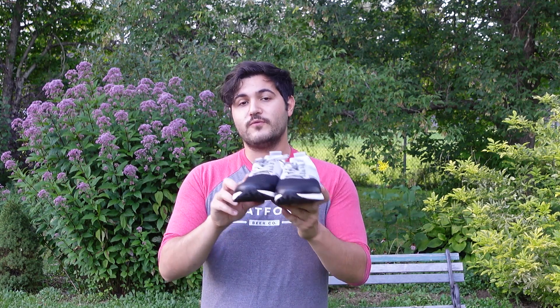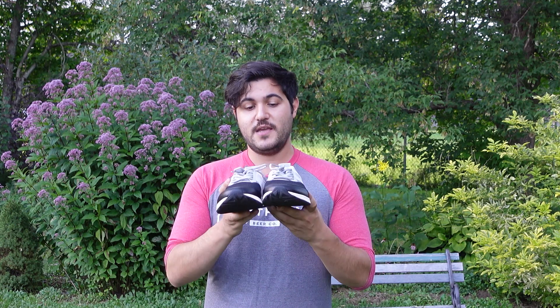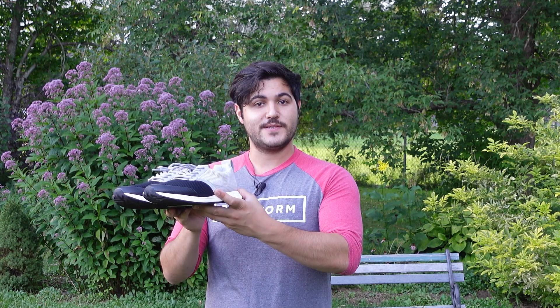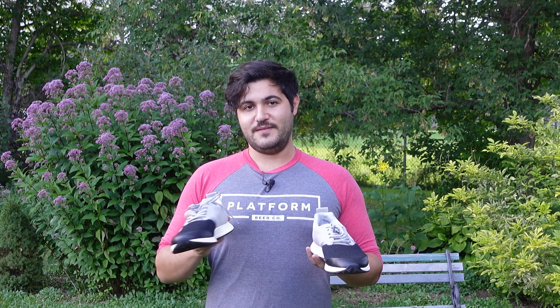For those with tight schedules who go from real life things straight to the gym and back again, this is the perfect footwear for you. Easy to take you from the office to the gym and even to the bar afterwards for a nice recovery drink.